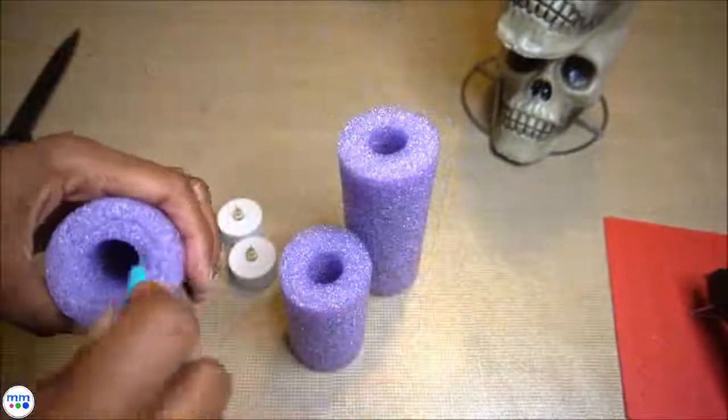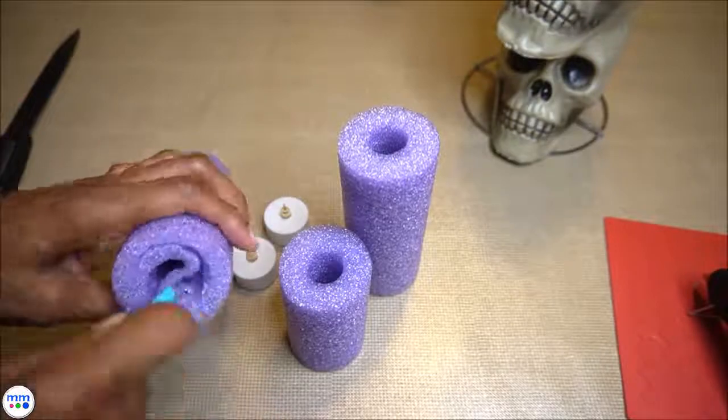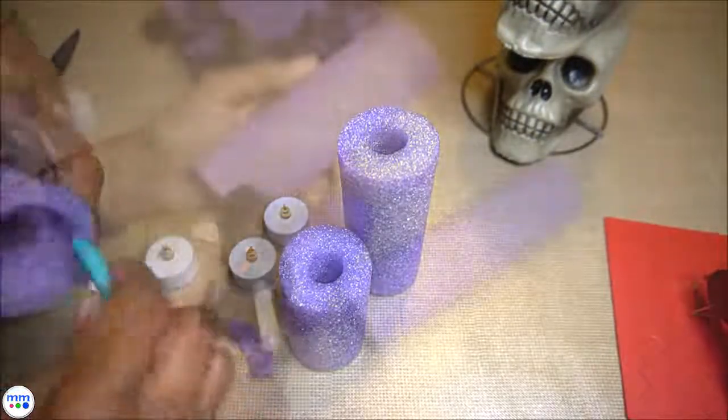Cut down the tops a little to be able to insert the candles all the way in, and glue the pieces together.